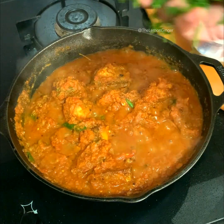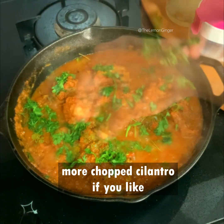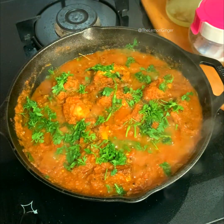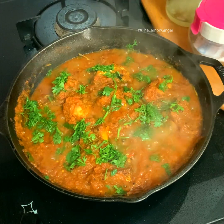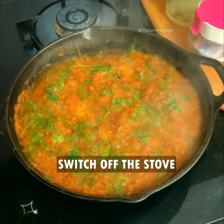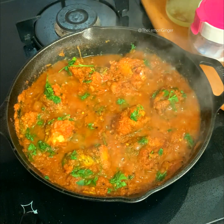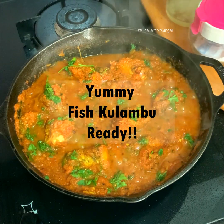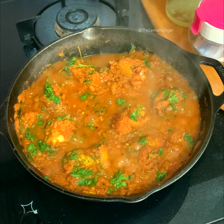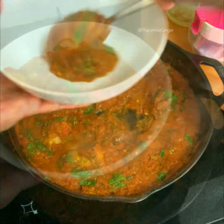Now I'm adding a little more cilantro into it, and that's it! You can switch off the stove. The yummy meen kuzhambu is ready! You can have this with chapati, rice, or any other flatbreads. It's so tasty — you have to definitely try this out.